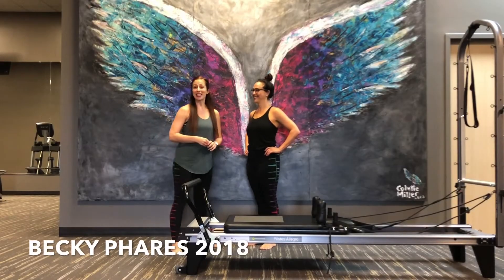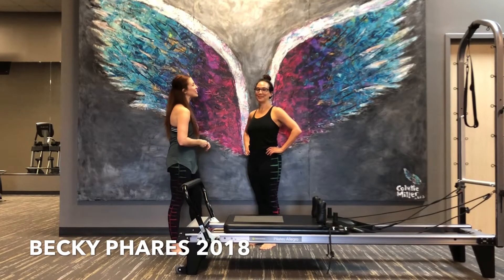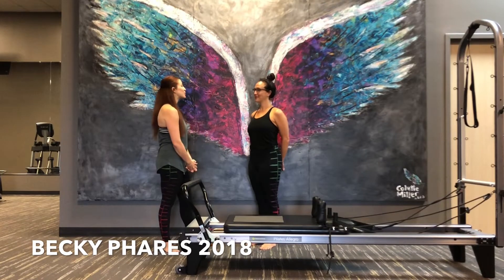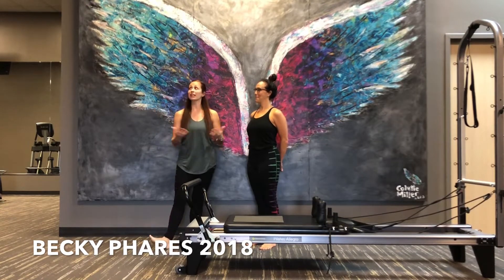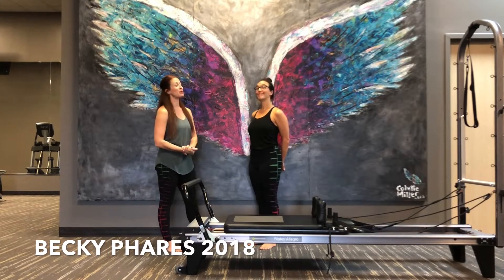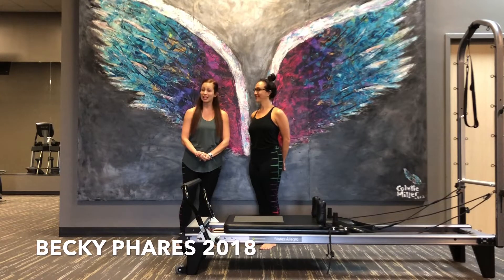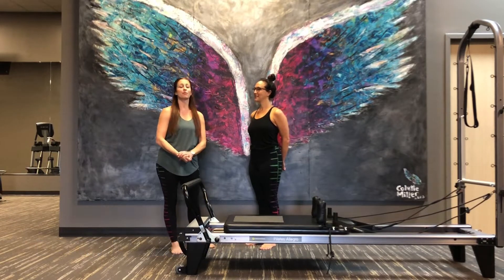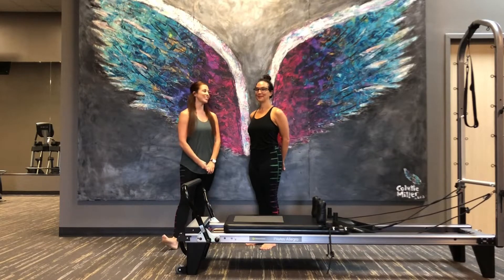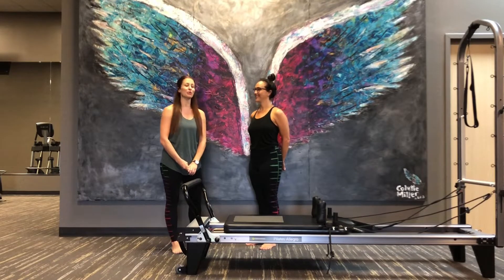Hey everybody! My name is Becky Ferris and this is my audition video for the next Pilates Anytime Instructor Competition for 2018. We are inside this absolutely gorgeous space where my Pilates studio is located, called the Body Initiative in Lafayette, Louisiana. And this is my good friend and long-term client Lauren, and she's here to help me make magic on the reformer.